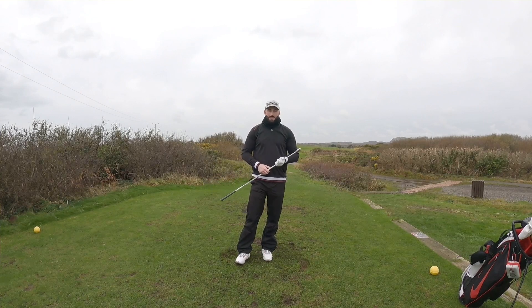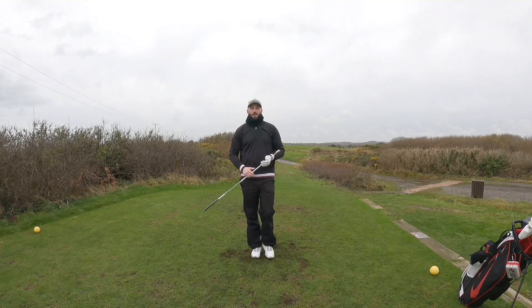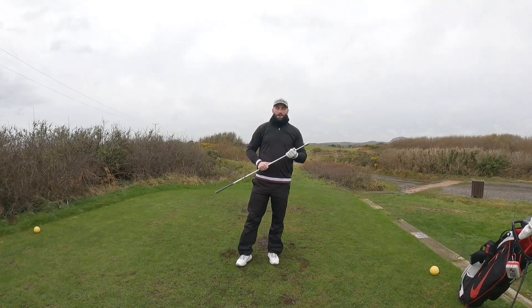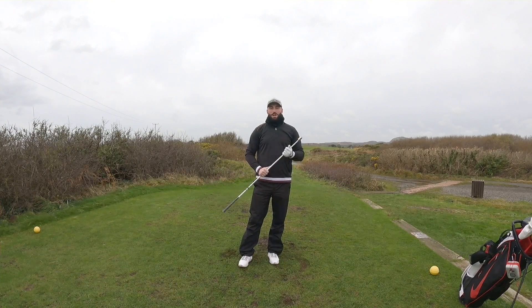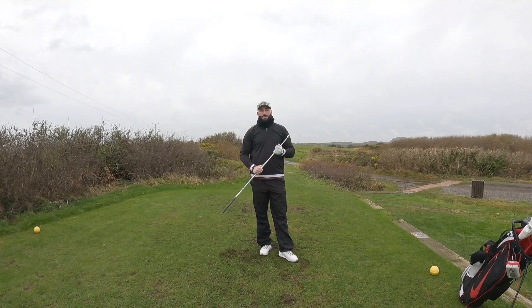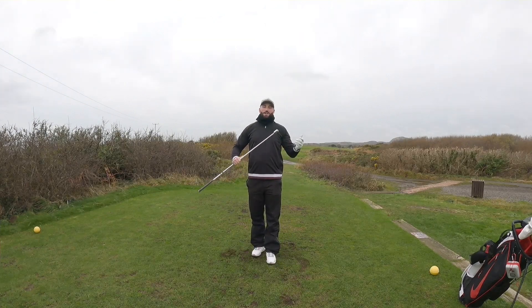We're going to start off with the yellow tempo trainer - it's the Skills Gold Flex. This is at 48 inches because I want to be swinging a 48 inch driver to mimic my long drive driver. It's very flexible and weighted at one end. This isn't to do with speed training - this is just to allow my body to warm up, which I think is a massive part when it comes to swinging fast, because you want your muscles to be warm and ready to explode. We don't want to be static and cold - that's the worst thing our body can do.